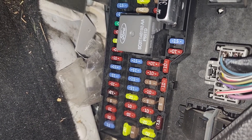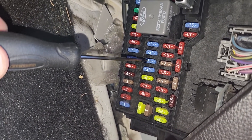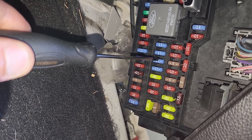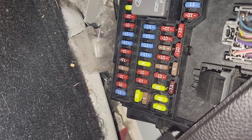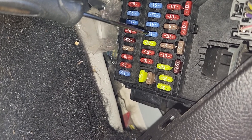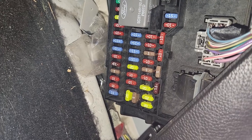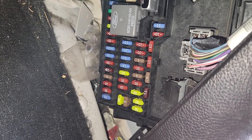Then we have fuse number 22, a 15 amp fuse located here, responsible for power to the parking lights. Fuse number 23, just under it, is again a 15 amp blue fuse responsible for power to the high beam headlights. And these are all of the fuses in this small fuse box.